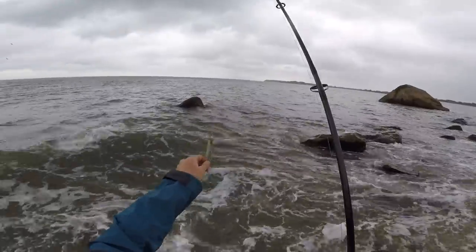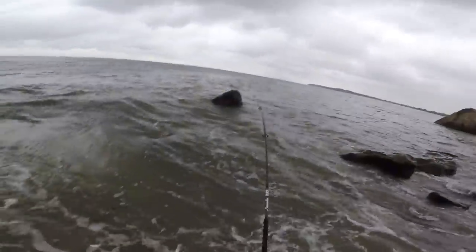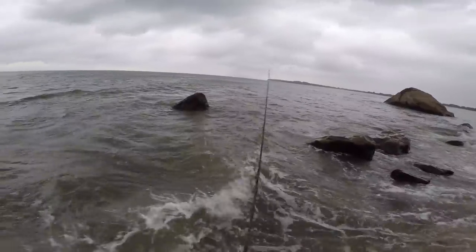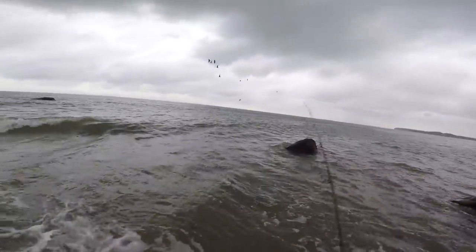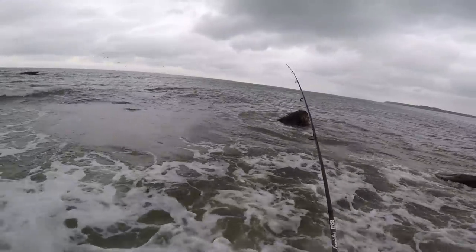If you fish from the shore, this is something that may have happened to you — and if it hasn't, it probably will at some time. I'm just making a cast, and look at the right-hand side of the screen — here they come, a bunch of birds coming in low and fast. I drop my line, try to keep it under them, and amazingly, one of them flies right into the line.